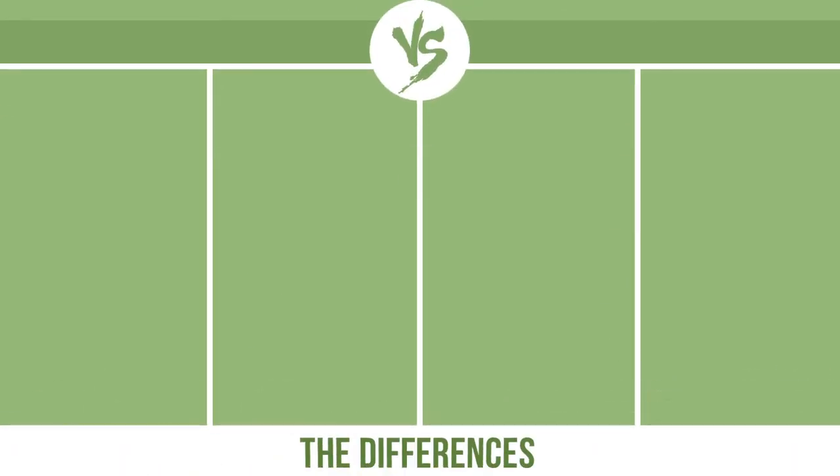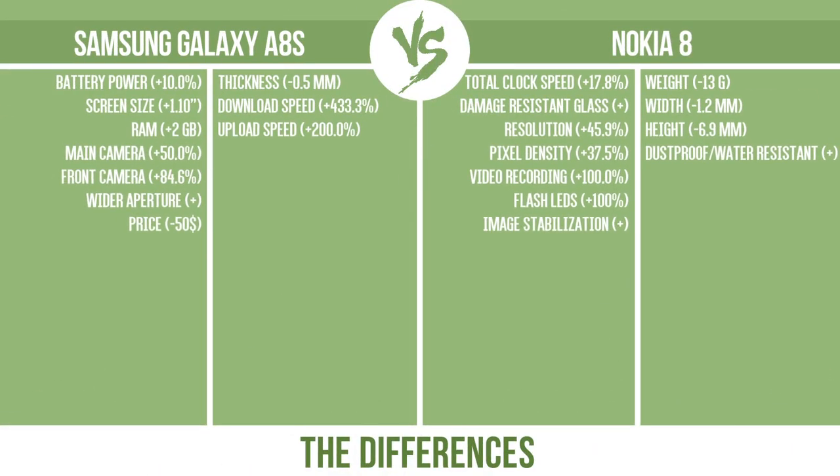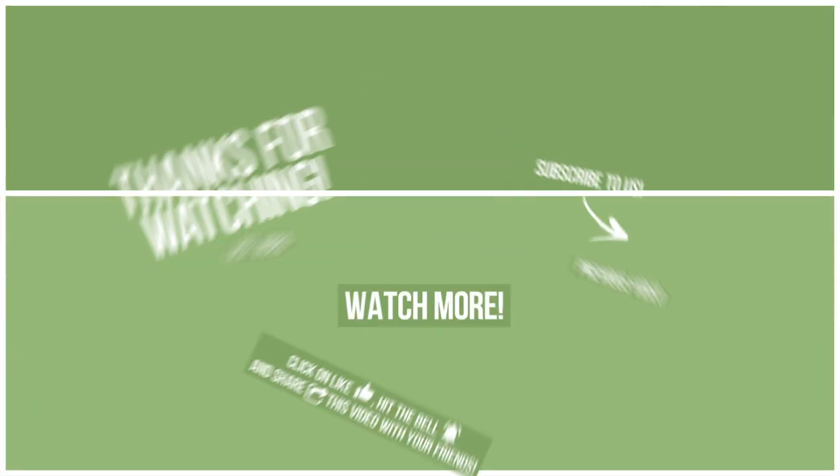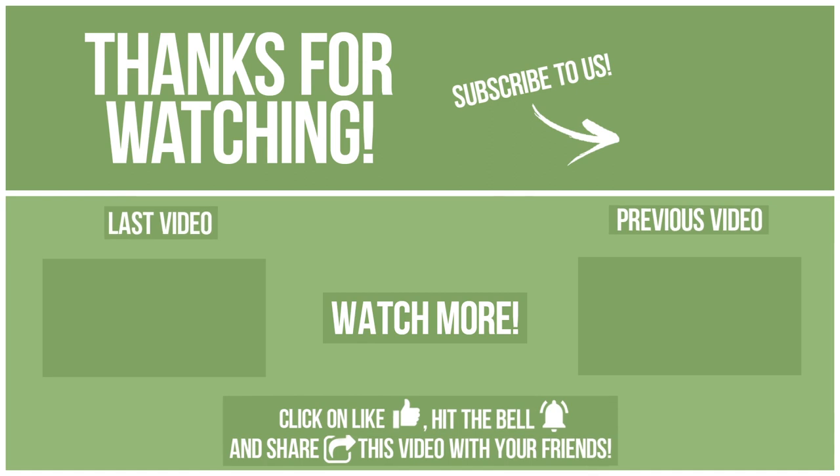So, now let's see the differences. What you want to compare in the next video. See you soon!